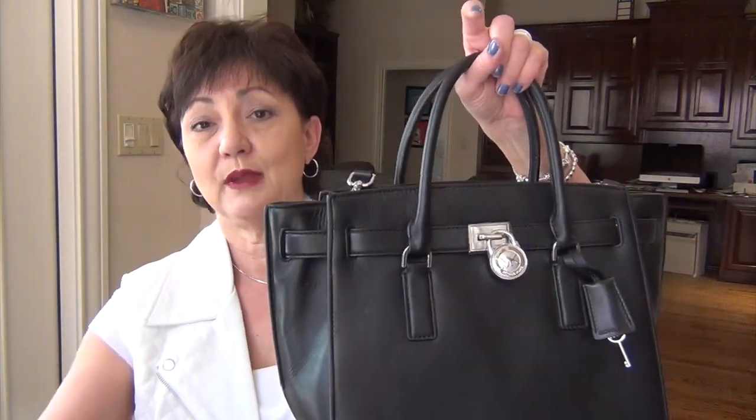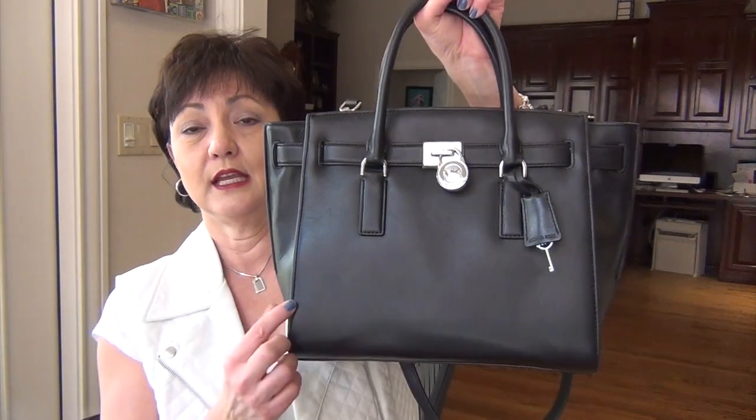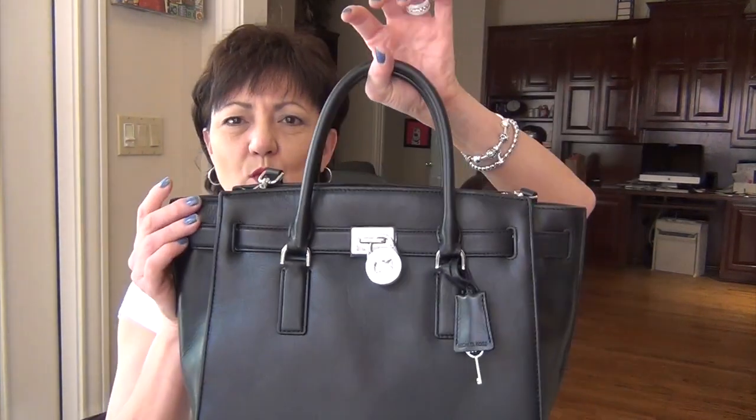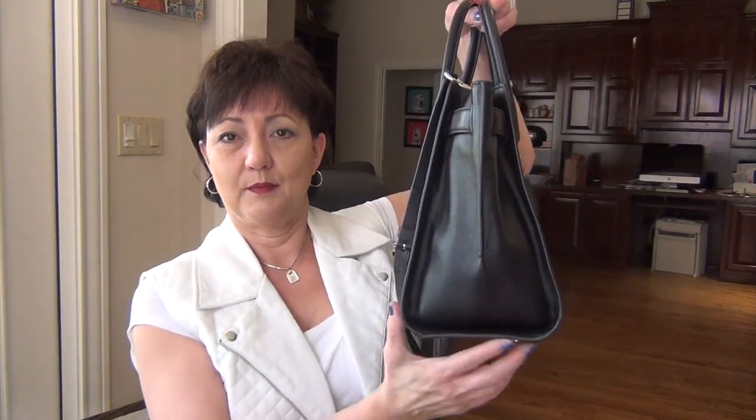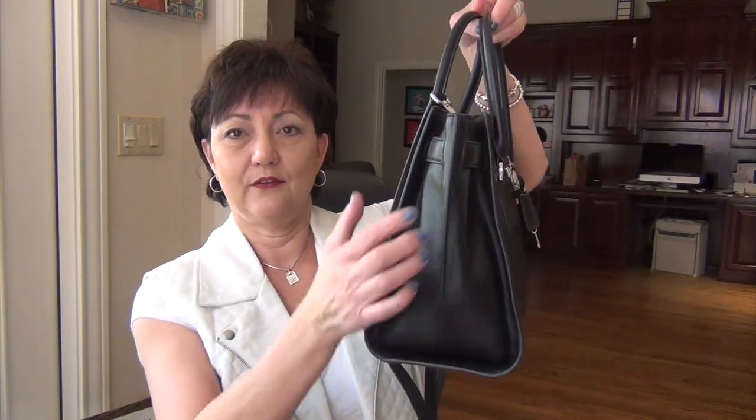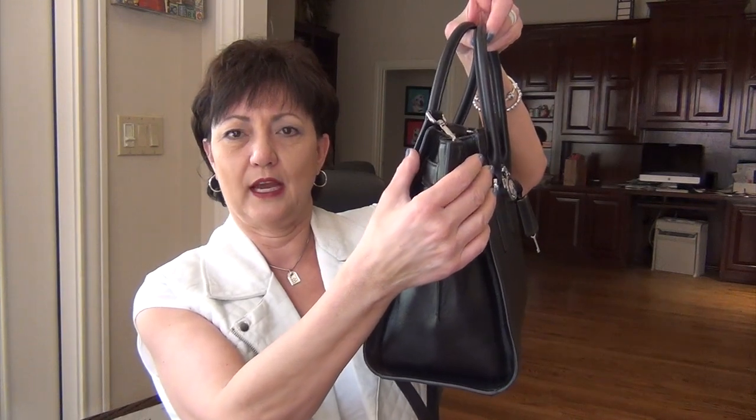Starting with the dimensions: at the bottom the length is 12 inches, and up at the top it widens to about 15 and a half. The height is 10 inches. The depth at the bottom is 6 and a half, and up at the top it's about 2 and a half.